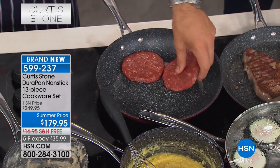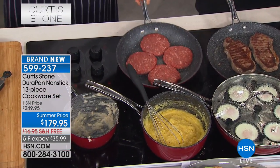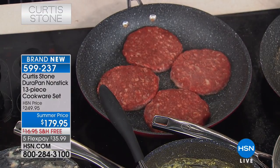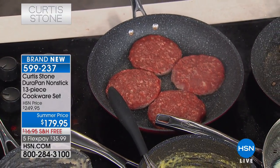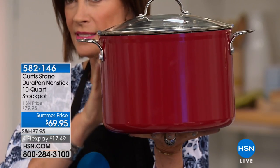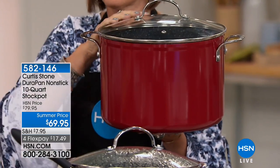Coming up next hour: pre-seasoned Australian grass-fed Angus Pure burgers — chipotle, Korean barbecue for my mother-in-law, sriracha, caramelized onion, and chili flavor. Whether you're making a burger or a chili dish, the spices are already ground into the meat. Also: the 10-quart stock pot in very limited quantities — the piece I would add to any set. Super-sized, for those of us who love a great big stock pot. I'm making chicken soup for a friend going in for surgery.